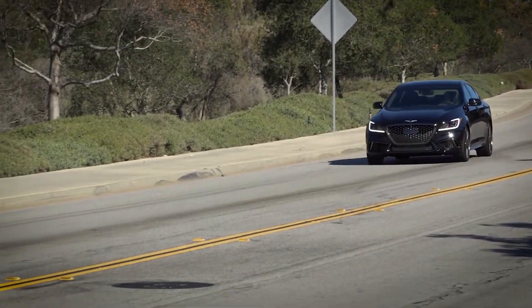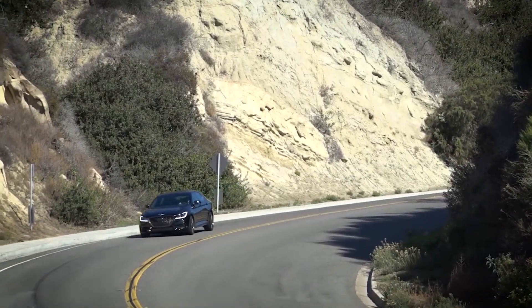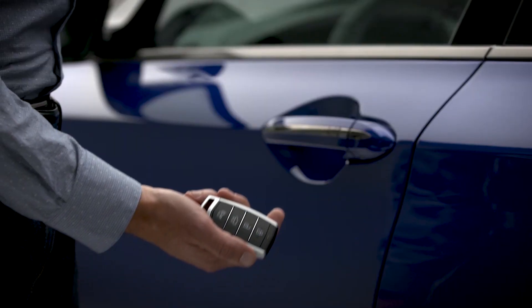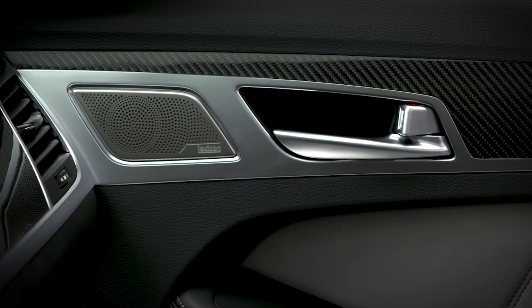Unlocking your vehicle isn't always going to happen the same way. Sometimes you have a group of friends with you, sometimes you're alone, sometimes your keys are in your hand, and sometimes they're buried at the bottom of your backpack. Genesis recognizes this and gives you the ability to customize how you unlock your vehicle.